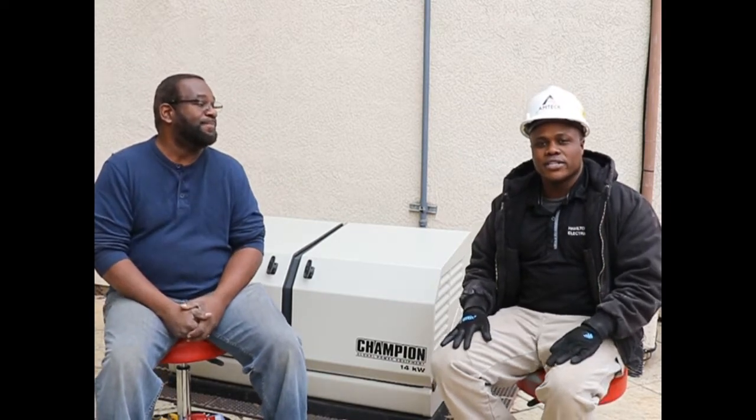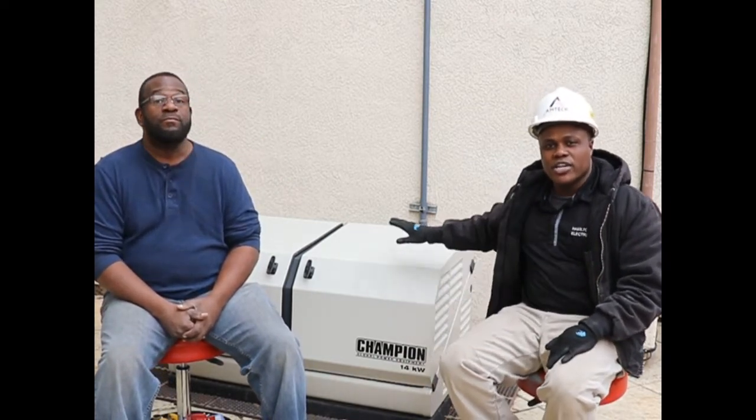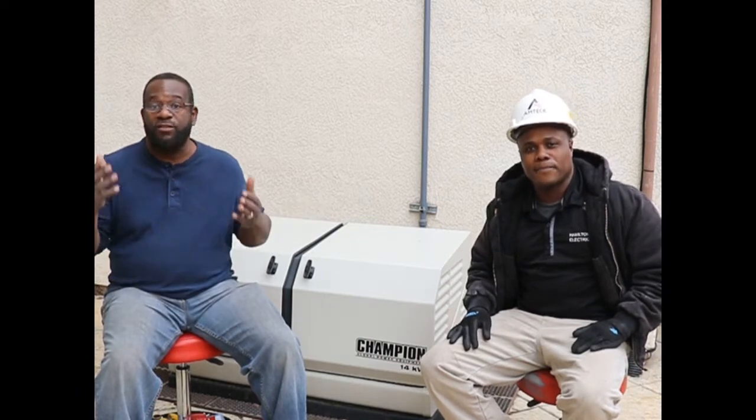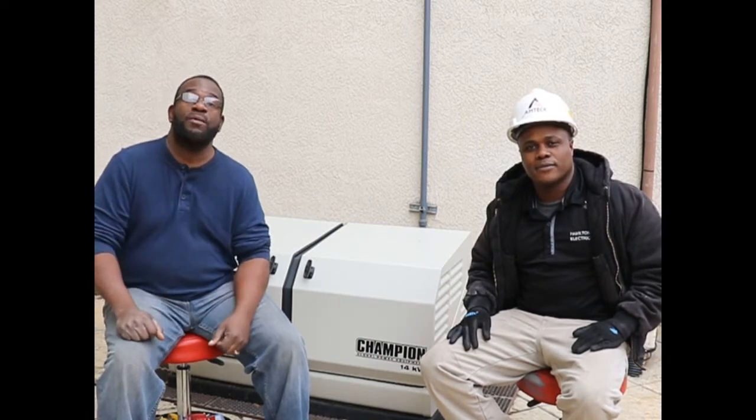Today we will be installing a Champion 14 kilowatt generator with an automatic transfer switch and a sub-panel. Fantastic. Alright, let's get started and we'll show you guys what this job entails.